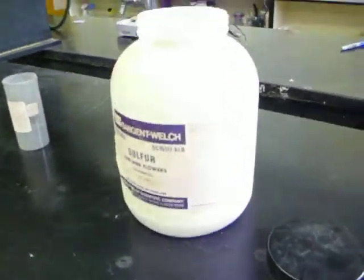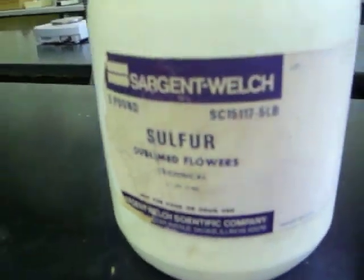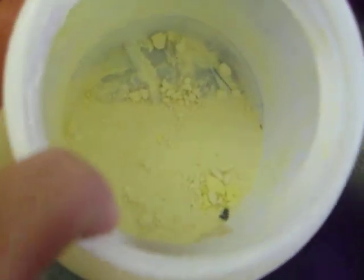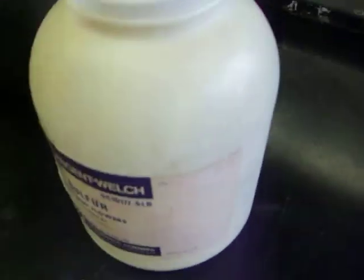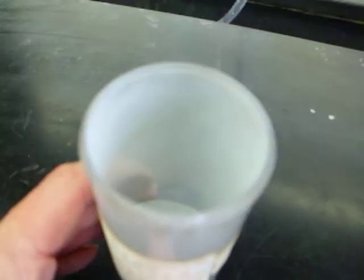Alright, here is the first ingredient. The first reactant is sulfur, as you can see inside there. The second ingredient is zinc dust. This is zinc dust.